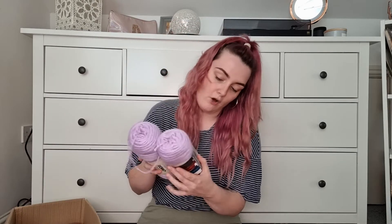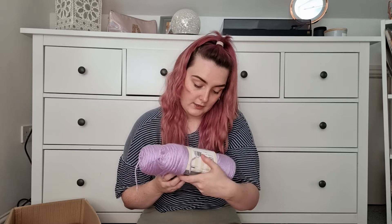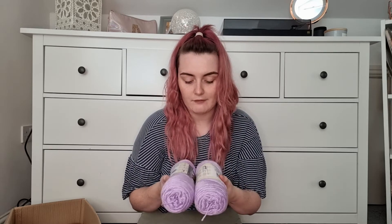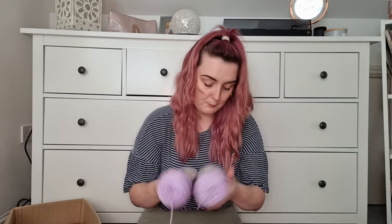I picked up two skeins of the Orchid color — a beautiful lilac/purple shade, absolutely stunning. That's color 9717 if anyone's interested. It's a medium weight 4 yarn, recommends a 5mm hook, machine washable and dryable, 100% acrylic, no dye lot. I was thinking about what 'no dye lot' means — I wondered if it guarantees the same shade, because looking at the two skeins they do look slightly different, though it might just be my lighting.